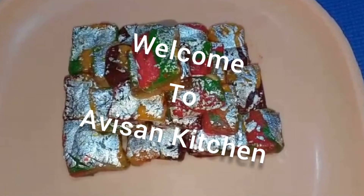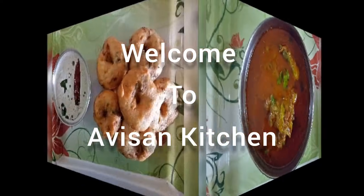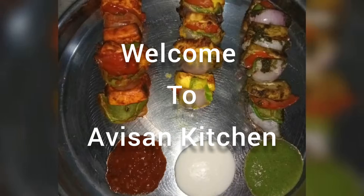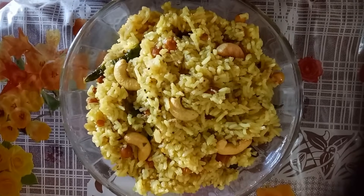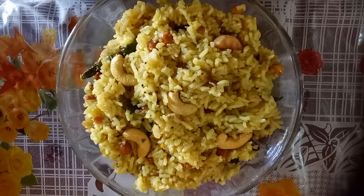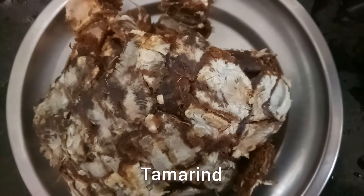Hi to all, once again welcome back to Abhi's Khan Kitchen. How are you, hope you all are fine. Today we are going to make my all time favourite dish Pulihara, or tamarind rice in our style. It is usually made during festivals and special occasions in South India. It's very tasty and easy to make.